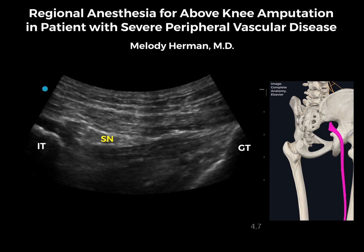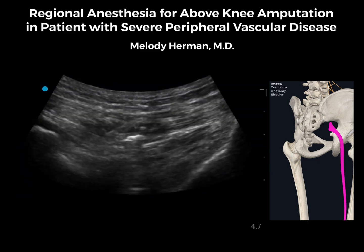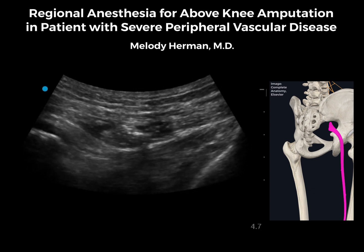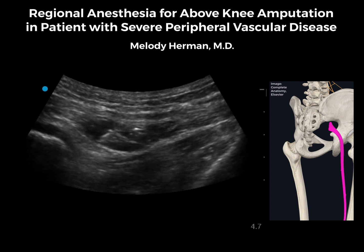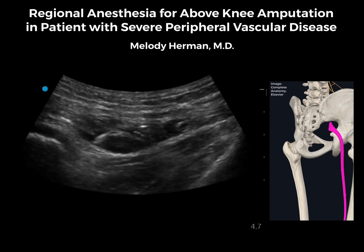From this posterior position, we see the nerve below the gluteus maximus muscle and above the quadratus femoris muscle. We'll advance in a lateral to medial direction and feel a little pop as we pass through the posterior border of gluteus maximus. Here we'll place our local anesthetic above the sciatic nerve, and our catheter anchors nicely above the nerve below the gluteus maximus muscle.